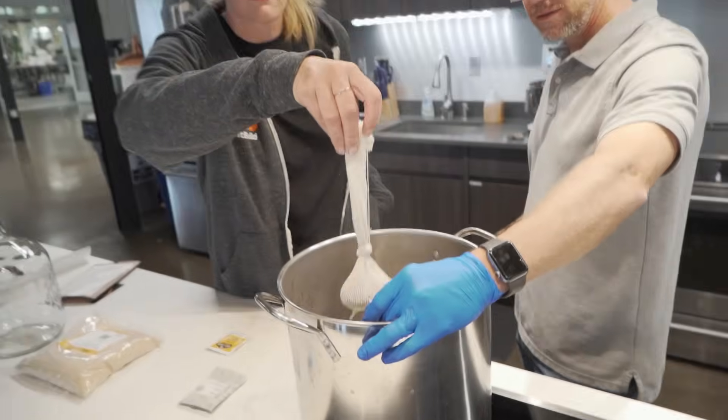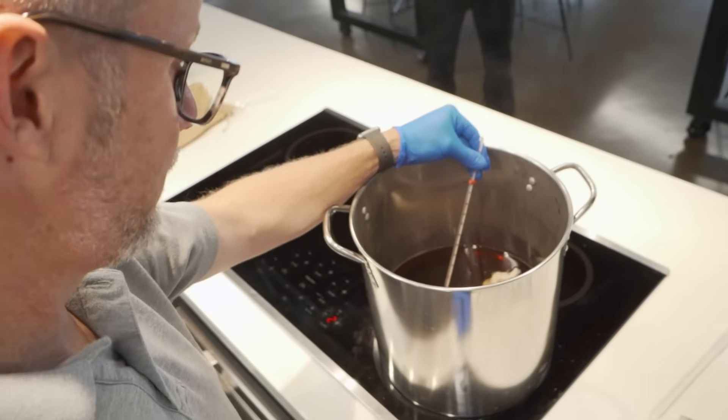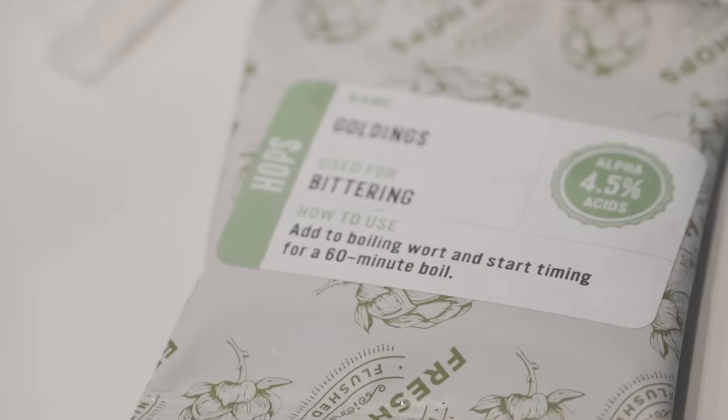Another thing was there was a lot of closely watching temperatures. For example, 155 degrees to steep the grains, then boiling, and timing — all these things. It's just a very specific set of steps and tightly controlled temperatures that we had to watch.